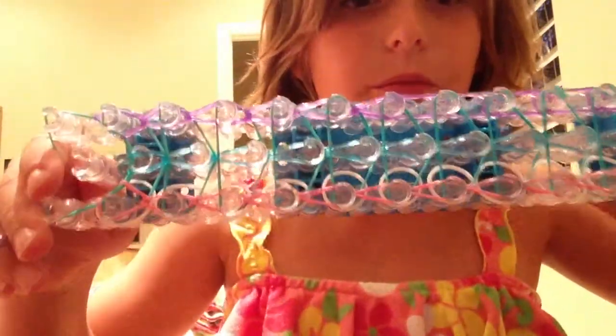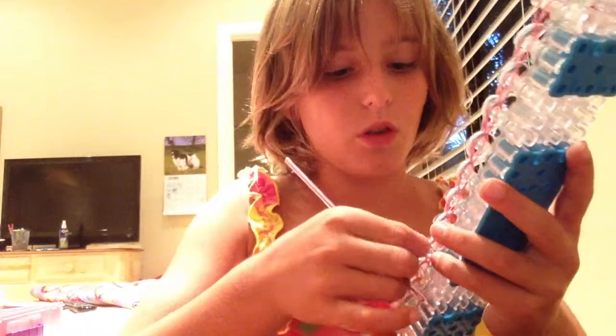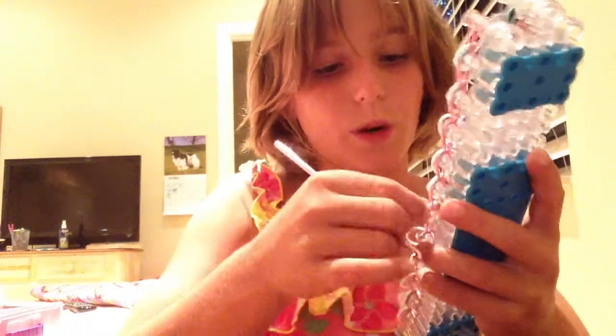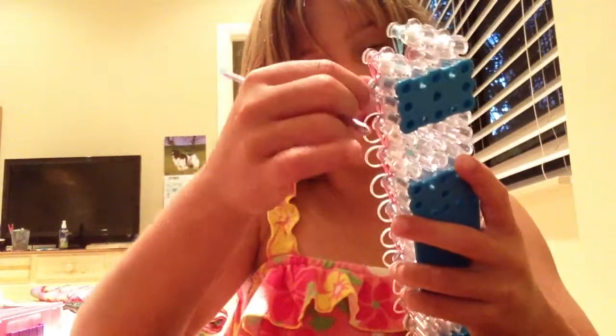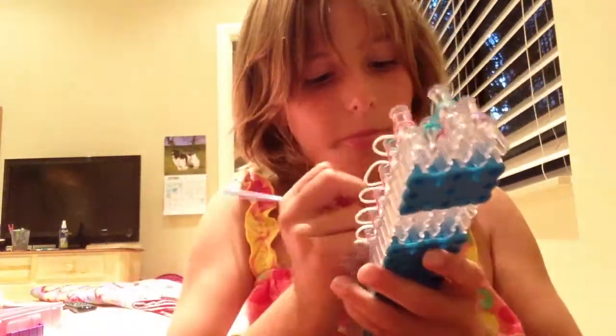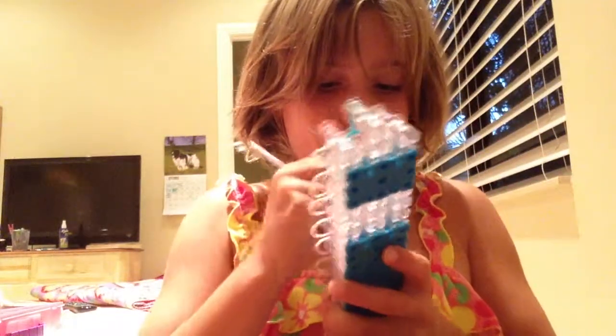All right! Now I am finished. I loomed all of them, and this is what it should look like. When you're done, you just want to pull all the whites out so they're hanging off after you loom. Hold on, I forgot a few.